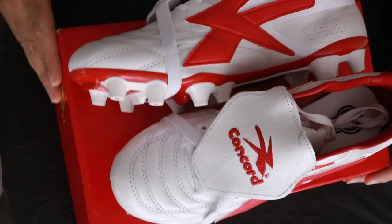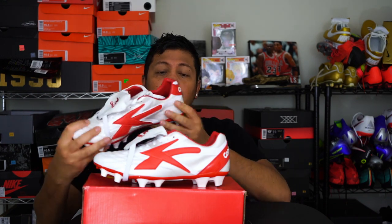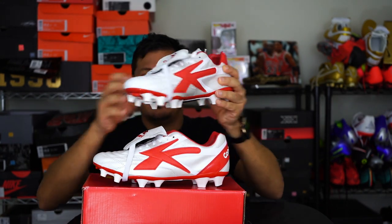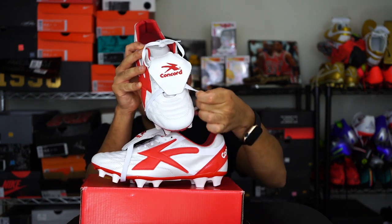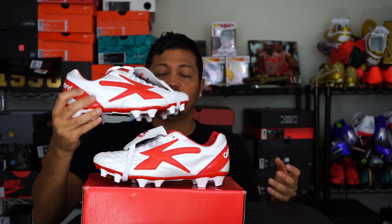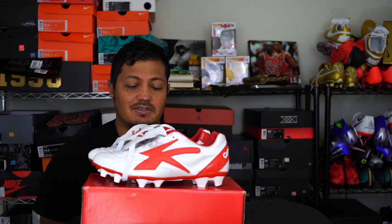Some people enjoy chasing every new release and that's perfectly fine, but for me I'd rather stick with a good, well-built shoe. This Concord is still a very good, well-built shoe. Let me show it off a little bit — here's the Concord logo. I really love this look. It might be a little heavier than what I'm used to, but it's very durable and well-built. Maybe I'll do a play test or compare it against one of my other shoes.